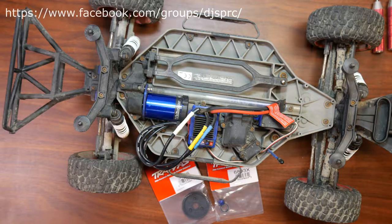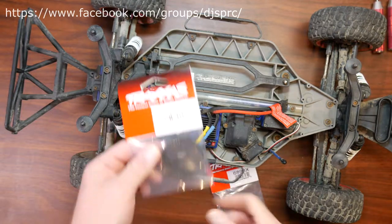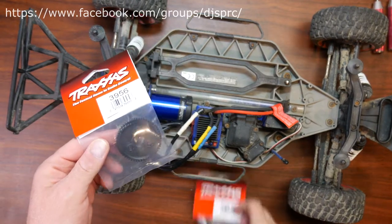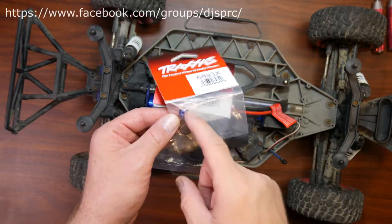Hey guys, welcome to a new video by DJSPRC. Today I want to show you basically how to change your spur gear. On your spur you have a collet with your bearing, and I'll show you how to change this.